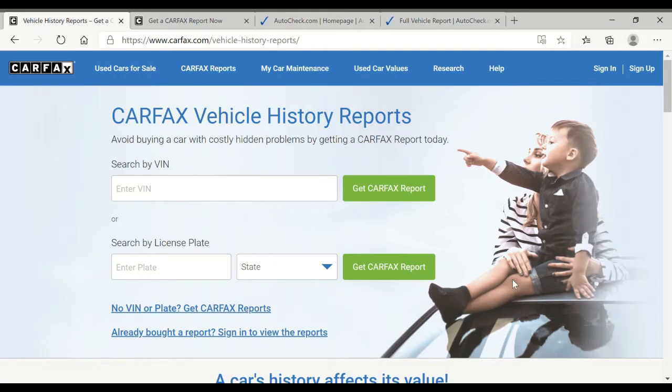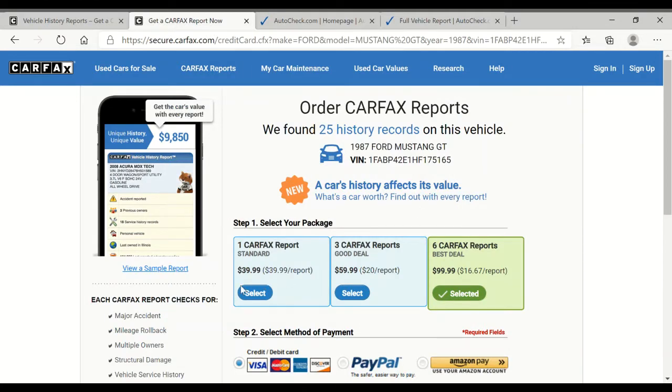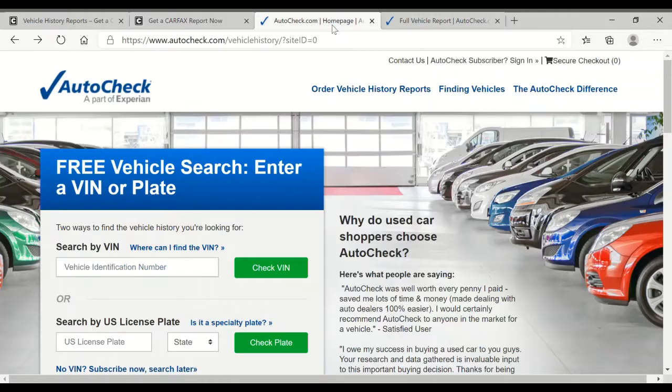So what kind of goodies can you get from a Carfax or AutoCheck report? Here's the Carfax home page — type in the VIN, pay the fee. I think it's a $39 fee for a single report or $6 for a bundle price. AutoCheck, who I've used in the past, I think it's $25 for one report.